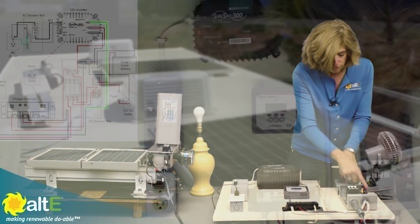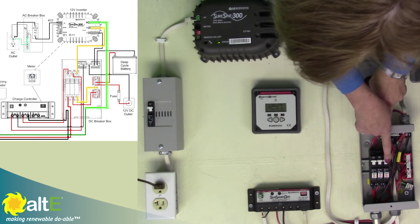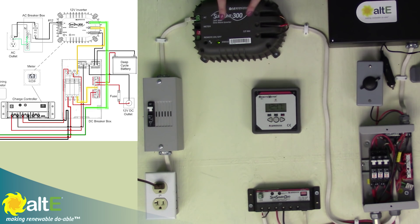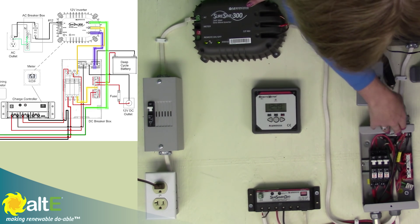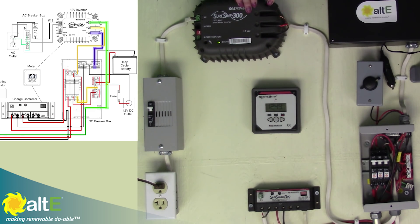I'm also going from the positive bus bar to another breaker and out to the DC input of my inverter. I've got a 12-volt inverter, with the negative coming from the negative bus bar going to the negative of the inverter, plus my ground. The inverter is turning that into 120 volt, 60 hertz, pure sine wave. Because I'm in North America — if I was somewhere that used 230 volts, 50 hertz, I would just use a different inverter for that. So it's creating the AC power for me.